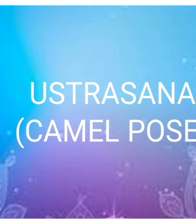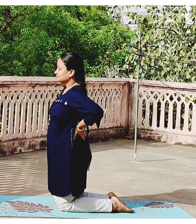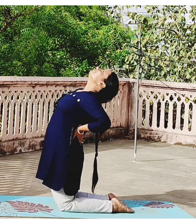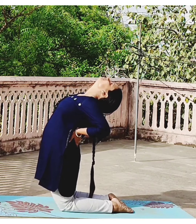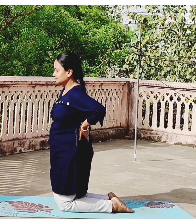Ustrasana or Camel Pose. Start with Vajrasana and come to kneel down position. Keep both the hands on your lower back. Inhale and arch your back — this is the basic version of Ustrasana. Exhale and relax.